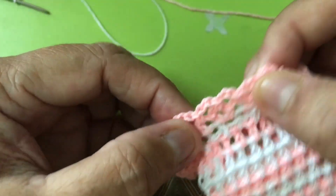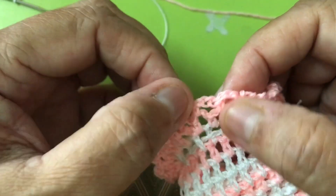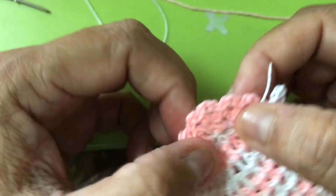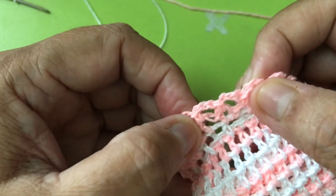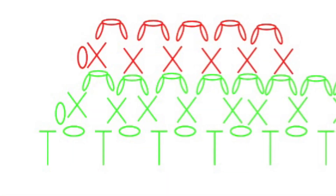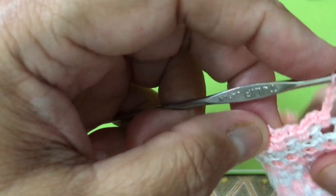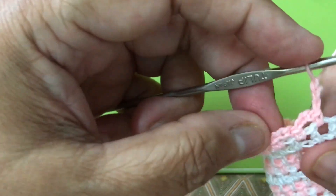And this one is just a different pattern — I'll show you later. I went halfway through; I forgot to take a video, but I want to do it again.